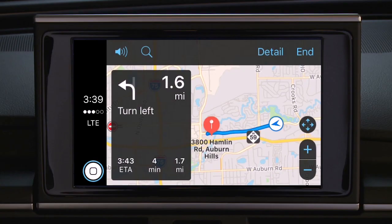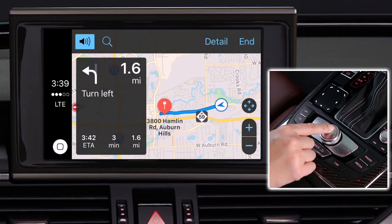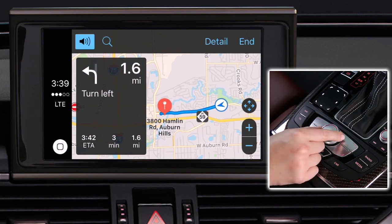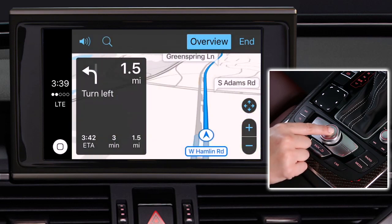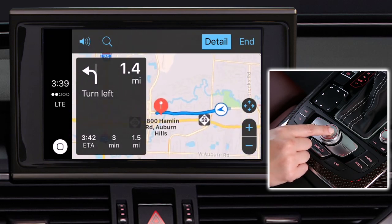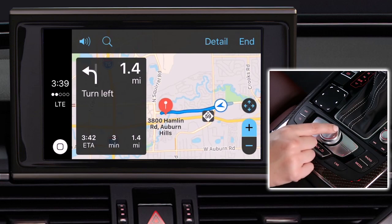To use additional features on the screen, turn the knob to the option you want, such as voice guidance on or off, search, Detail for 3D view, or Overview for 2D view. You can also choose the plus or minus signs to zoom in or out.